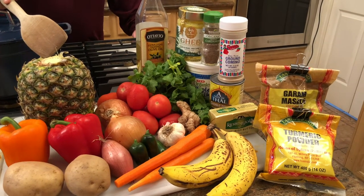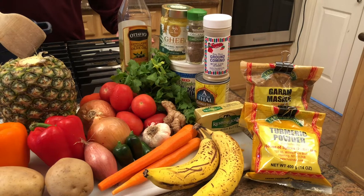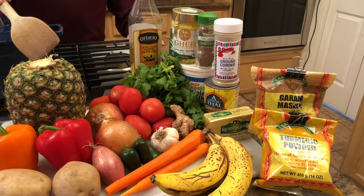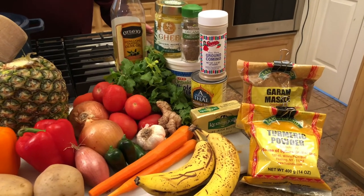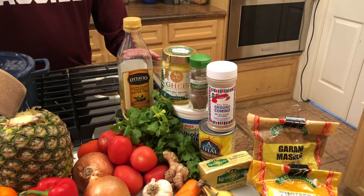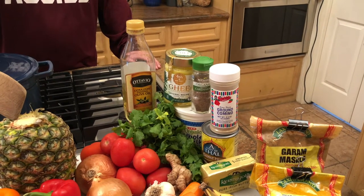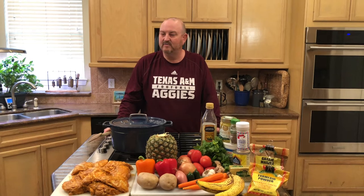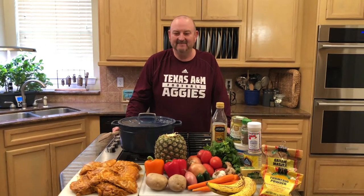The last item is a banana — that's an accompaniment; we won't cook it in the curry, we'll eat it alongside. For spices, we have turmeric powder, garam masala, cumin, and cardamom. We also have yogurt, ghee, and olive oil for sautéing. This dish is really not overly complicated — it comes together pretty quickly and makes some of the most amazing flavors. Don't feel intimidated; follow these steps and I promise you'll amaze your family.